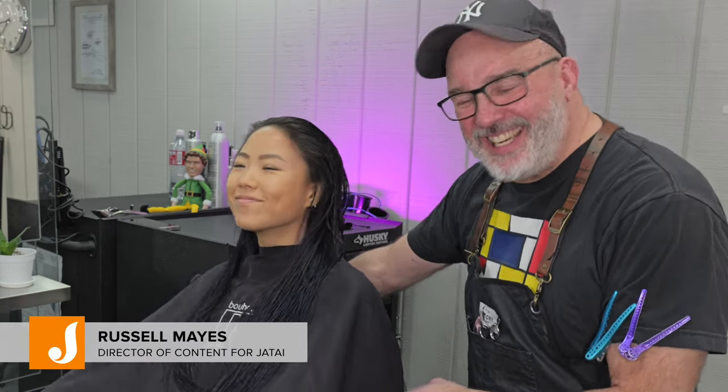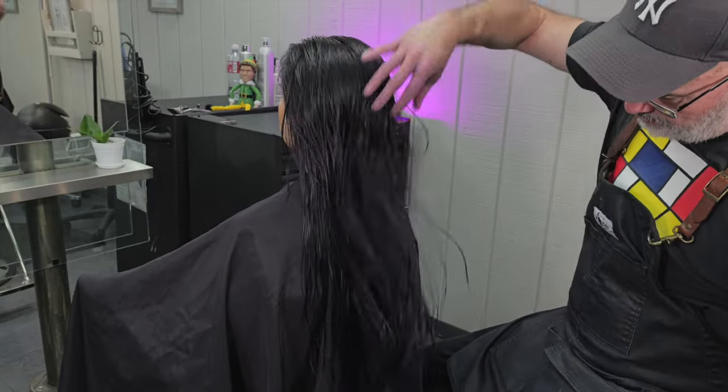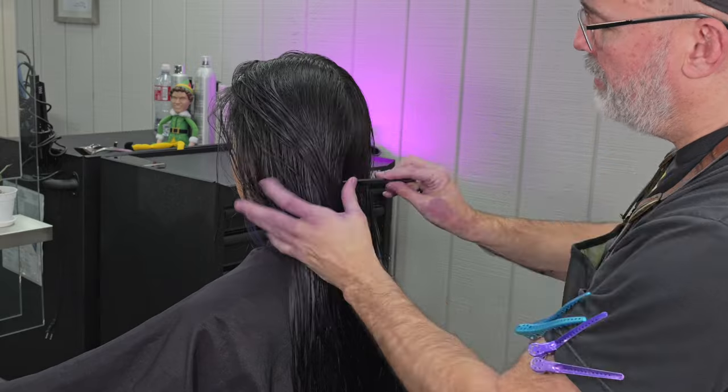Welcome back to the Jatai Academy. I'm Russell Mays, Director of Content, and today we're going to be doing some long hair and a glorious butterfly cut using my Feather Styling Razor.